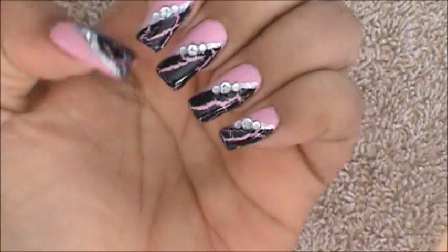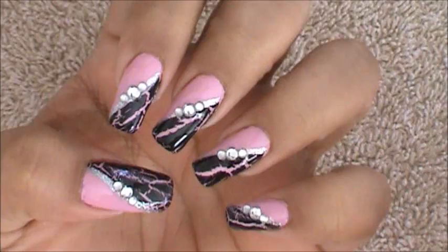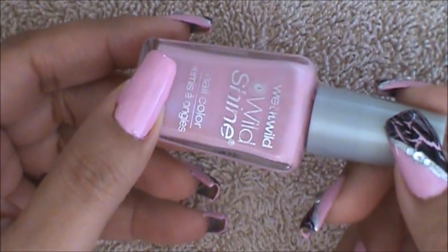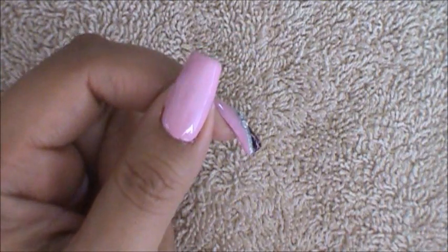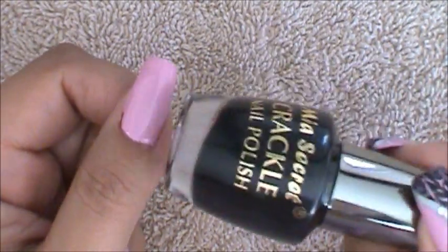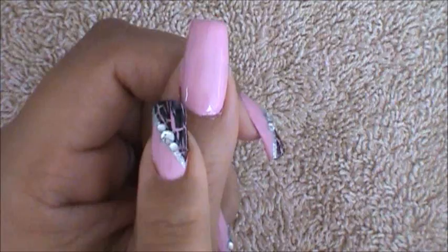I'm going to quickly move over to this nail art design and show you how I achieved it. I've already applied my background color — I'm using this one by Wet n Wild and it's called Pink Petal Glitter. Next I'm going to be getting my crackle polish in black and I'm going to be side swiping it. I'm going to begin in this corner and bring it all the way across.